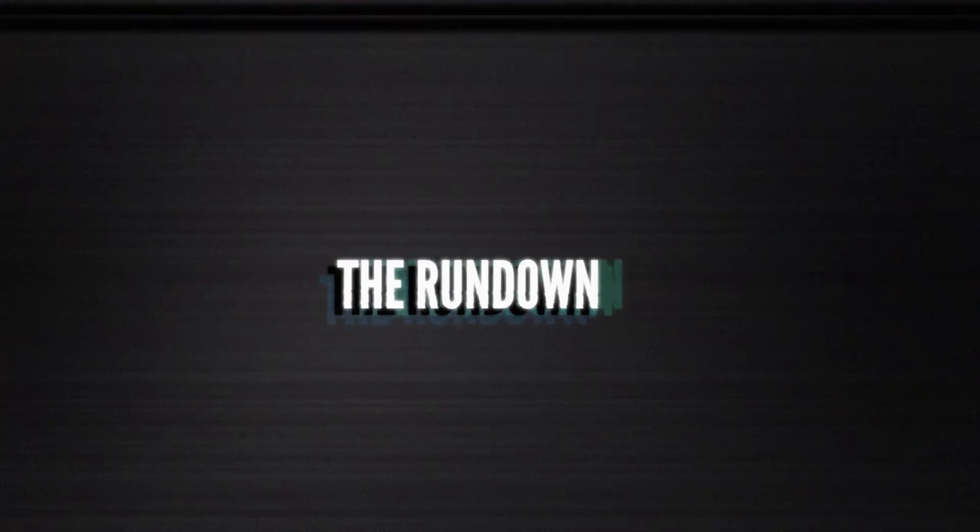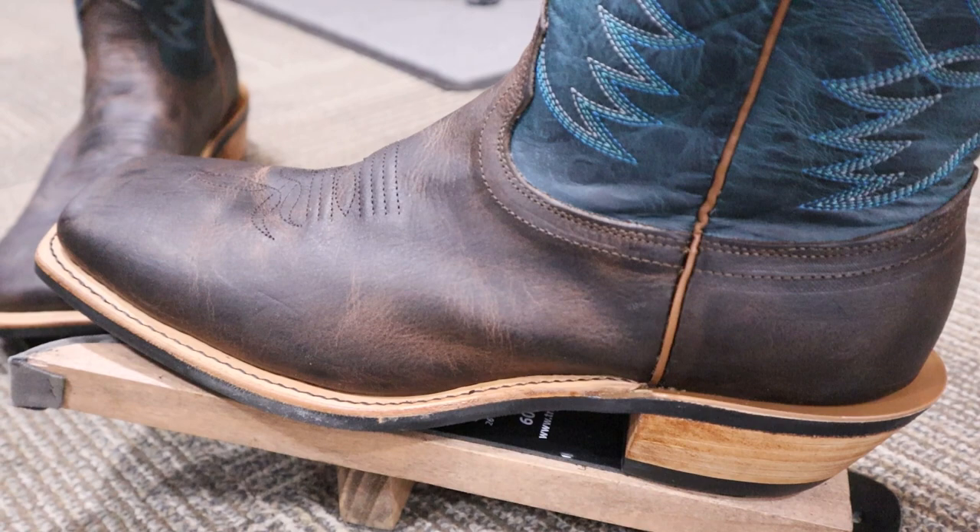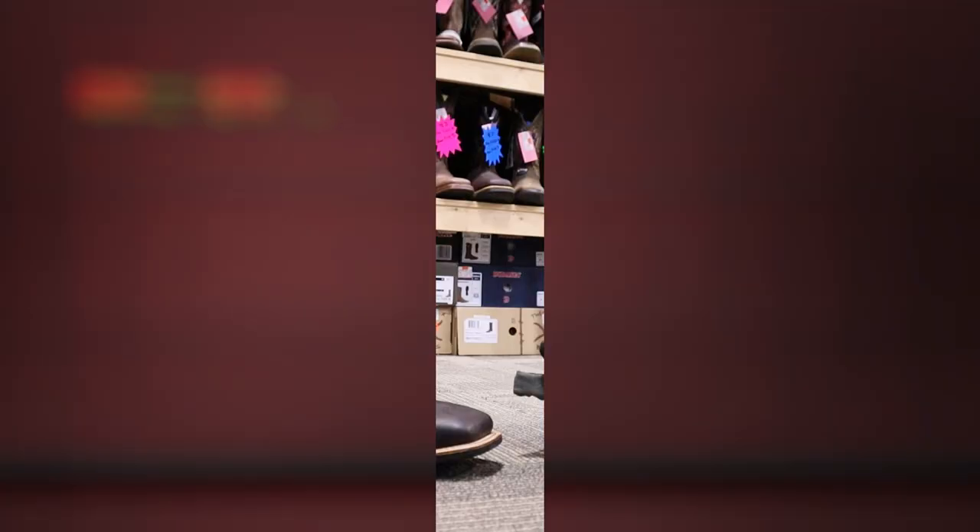This is a Fenolio boot and it features a drum dyed waxy type cowhide leather on the foot and the counter, and you can see that it just changes color when it moves. So when you break this boot in it will sort of shift colors and those pigments will move as you wear them. That's nothing wrong with the leather — that's just the way that it's made. It's a really durable leather.